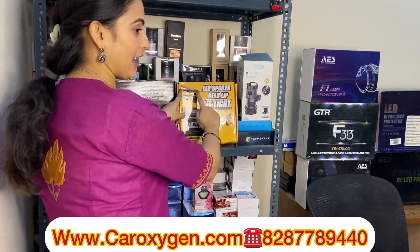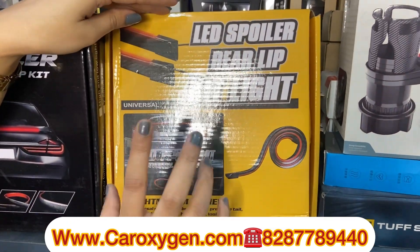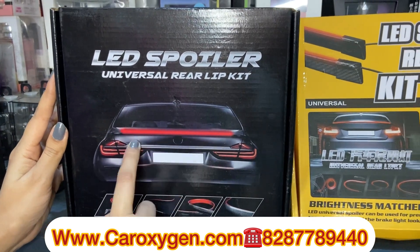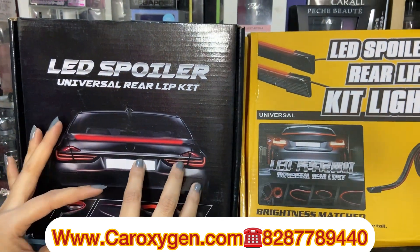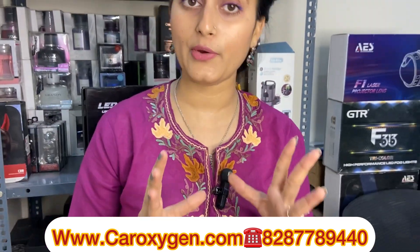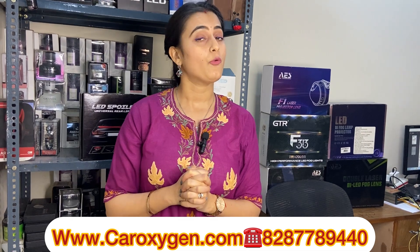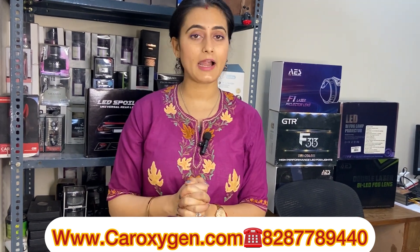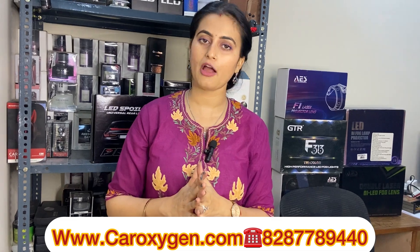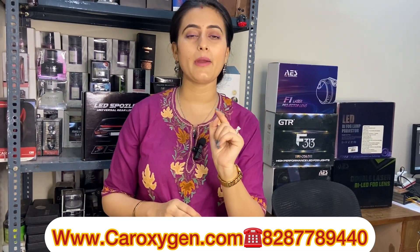So what is the packaging? Today I am going to show you the spoiler light. This is a multi-color light, and this is a single red color. There are also functions. You will see the price in the video. This is a universal, waterproof product. It is not a specific brand, but it is a good product that works in the rain and in the braking system.